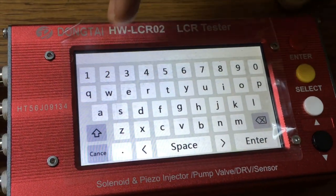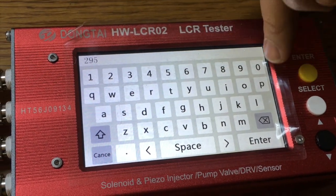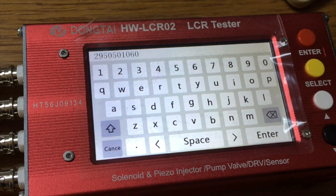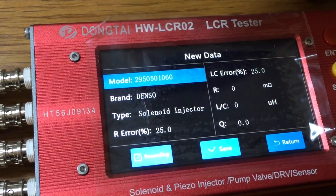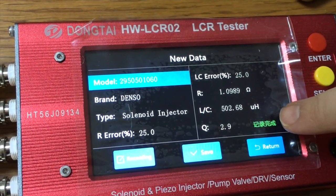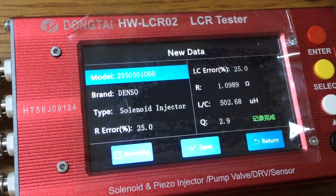We write the injector number, which is 2950501060, and press enter. After that we select record. Once this label turns green it means it is completed.